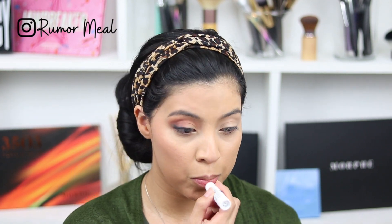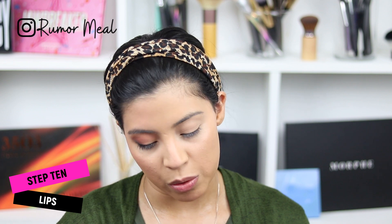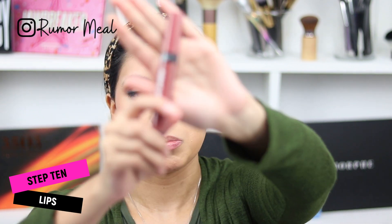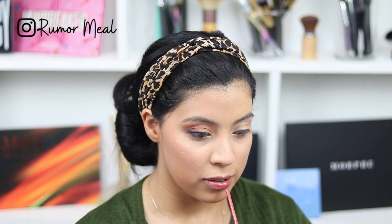For my lips, I like to prime them as well, so I'm just using some lip balm I got from my orthodontist — shout out to my orthodontist! Then I'm going in with a Victoria's Secret Liquid Color lipstick that I got back when Victoria's Secret was really popping. It's a liquid lipstick so it has some long-lasting abilities.